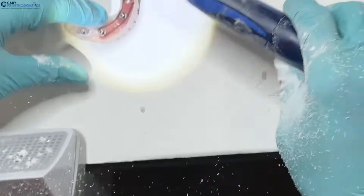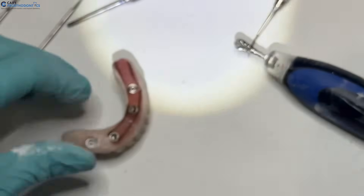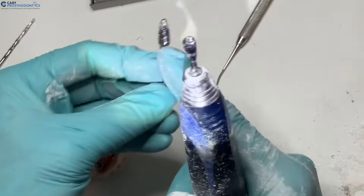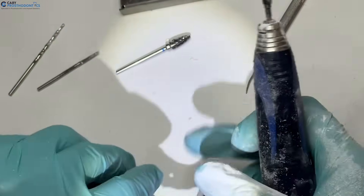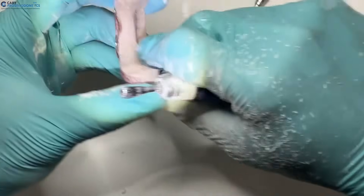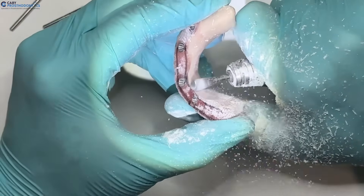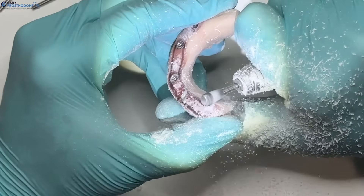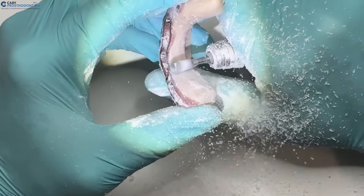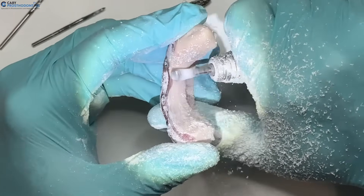With this burr, the model is pretty well debulked. For the next part you can use this drill or a pear shaper. I like the pear shaper for the lingual side to get a little concavity. I'll take it closer to the black line — I won't necessarily remove it, but I can really debulk everything here.